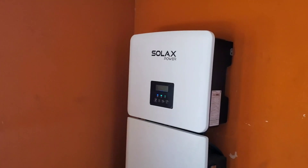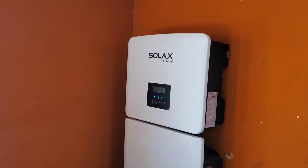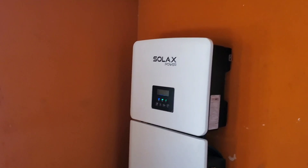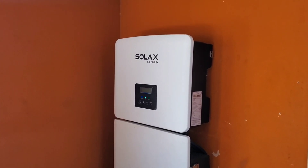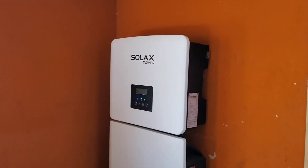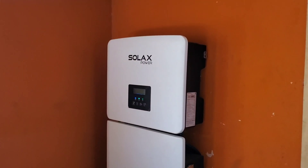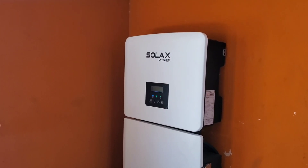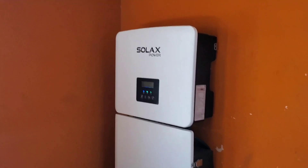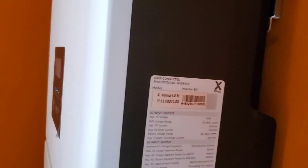I spoke to my contacts at Solar X again, and they escalated it to the R&D team. R&D gave me new firmware, which I installed a few days ago. What was happening before was that once the battery got to 100%, the system would power down for 30 seconds and then restart. That was an inconvenience — I don't know what the logic behind it was, but it was causing me pain.